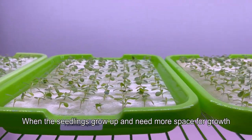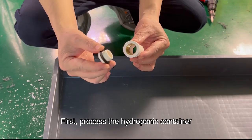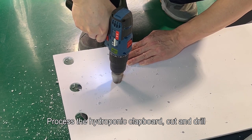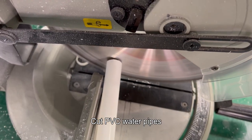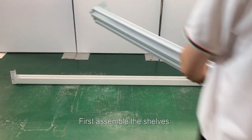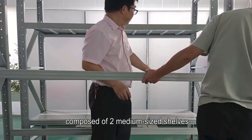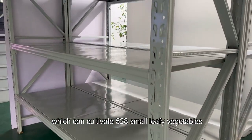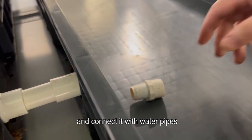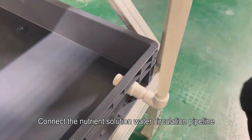When the seedlings grow up and need more space, we need a hydroponic rack. First, process the hydroponic container: take a rectangular plastic box and make the water outlet. Then process the hydroponic cover board: cut and drill, and cut PVC water pipes. We will build a miniature plant factory. First assemble the shelves — this is a three-layer hydroponic shelf composed of two medium-sized shelves, which can cultivate 528 small leafy vegetables. Place the hydroponic box and connect it with water pipes. If there is a gap at the connection, use glue to seal the leak.